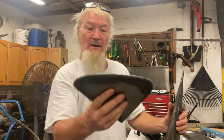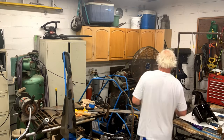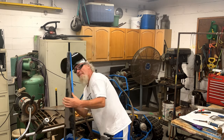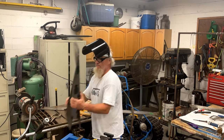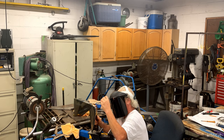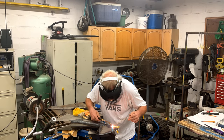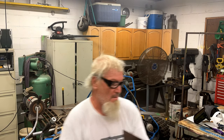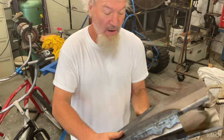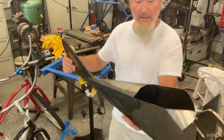I got done making this tail rudder and I'm going to put it on there and weld it up. I welded a lot of this up this morning and I straightened the body. I'm going to weld this windshield and it's looking good — it's starting to look a little bit like a plane.